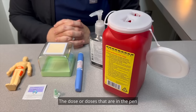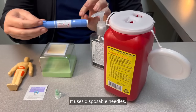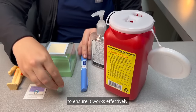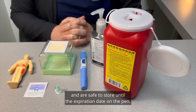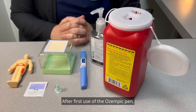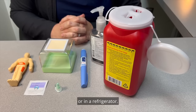The dose or doses that are in the pen will be written on the label. It uses disposable needles. It is important to store your pen properly to ensure it works effectively. Unopened pens should be kept in the refrigerator and are safe to store until the expiration date on the pen. After first use of the Ozempic pen, the pen can be stored for 56 days at room temperature or in a refrigerator.